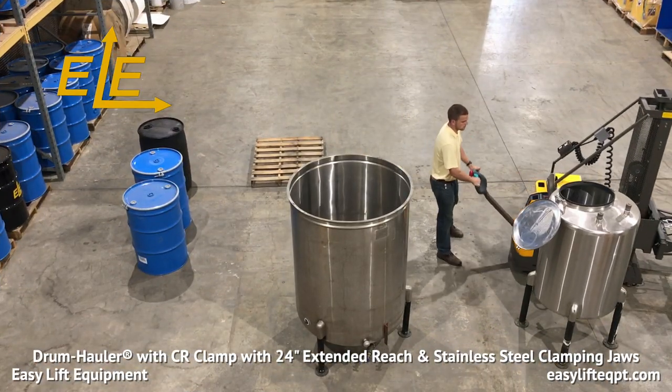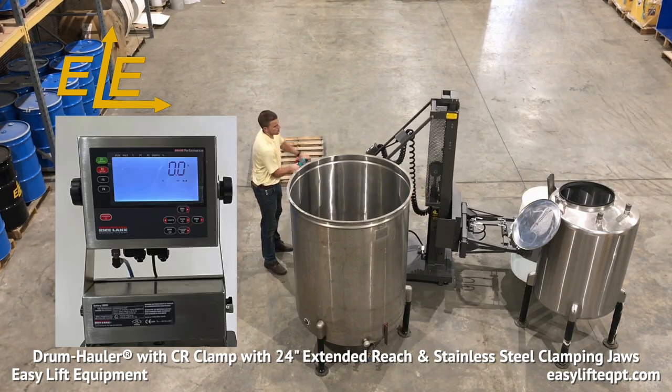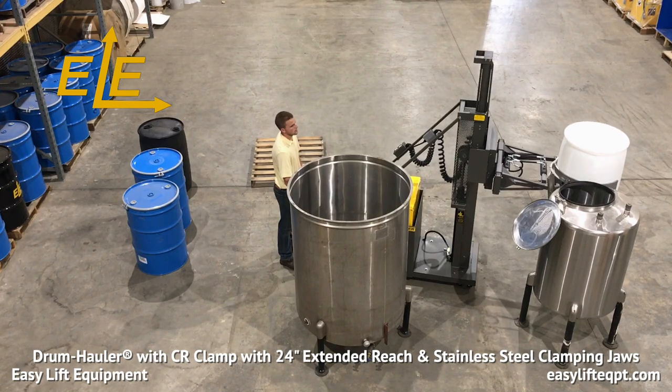Popular additional options for this model include a small drum adapter, adjustable clamping pressure, optional scale systems for intrinsically safe and non-intrinsically safe areas, and an electrically enclosed EE rating for hazardous areas.